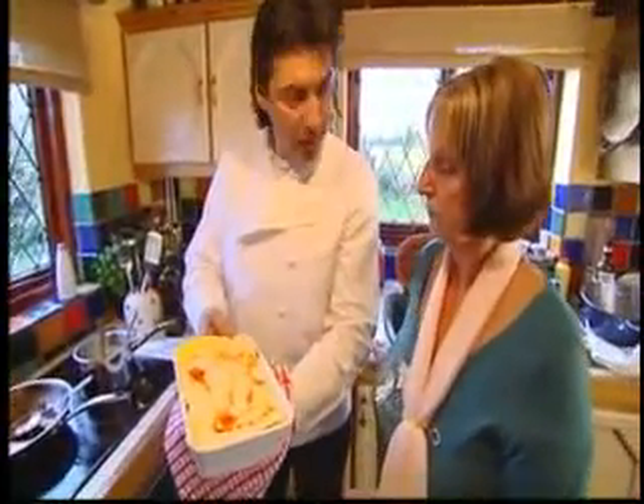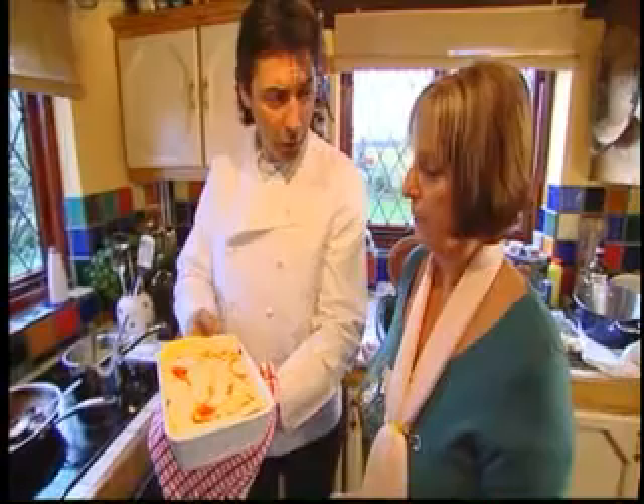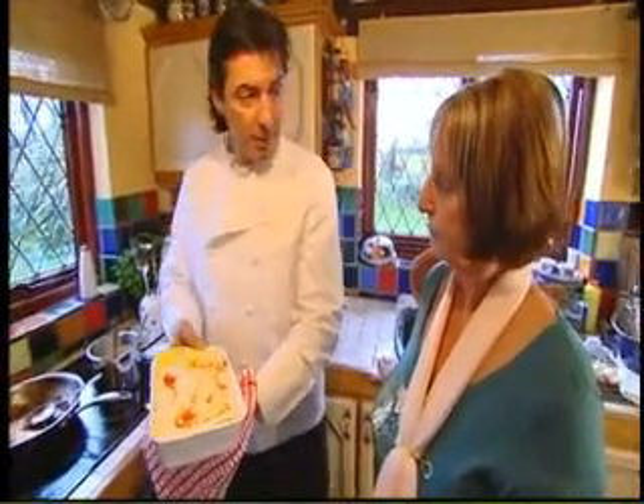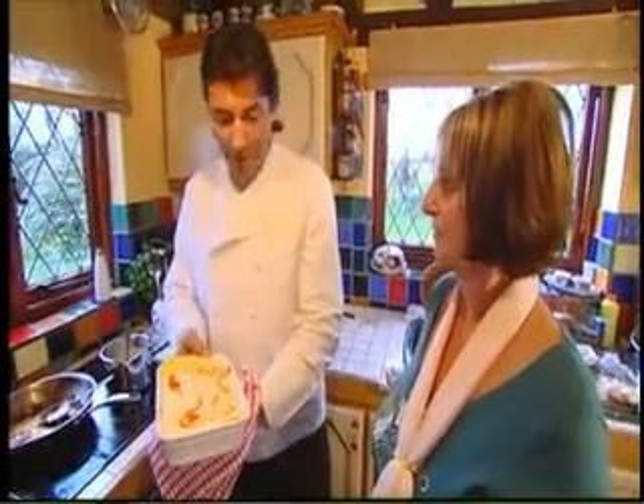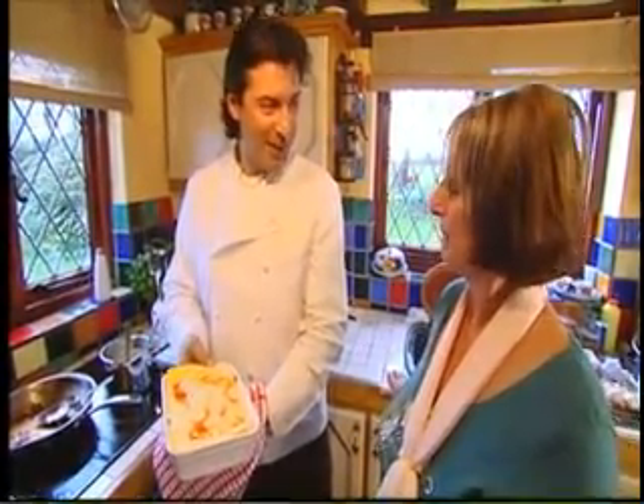Therefore, I'm going to stick that in the oven for 30 minutes at 160 degrees. And perhaps I'll suggest that you go and get ready — I will, sir. And perhaps we can have dinner together. We love it. Yes? Fantastic. Excellent.